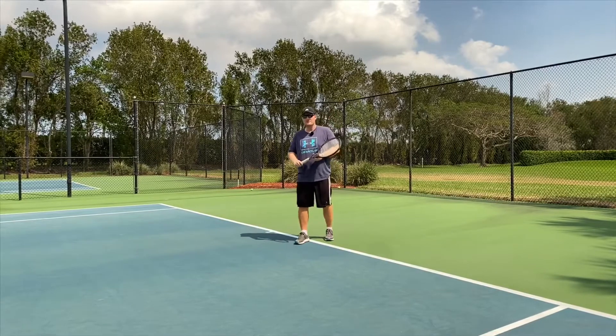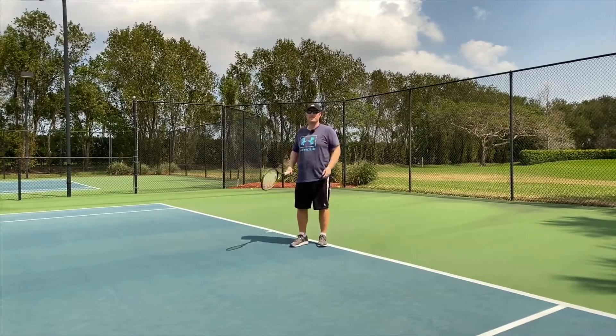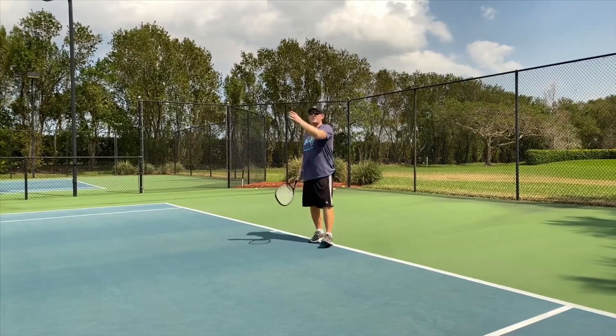In fact, I used to use it quite often when I played a player that had an incredible knifing slice cross-court and they were really comfortable using that shot. Many times I used it to change the direction of the shot and make them run to their forehand.